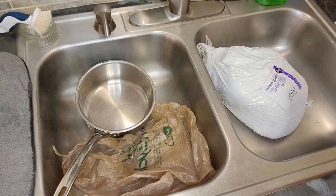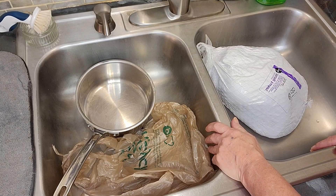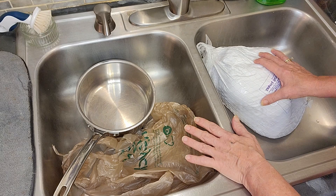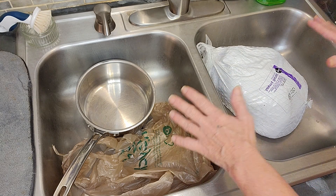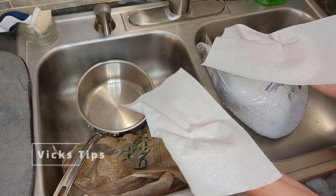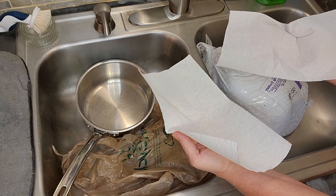I'll help you with some do's and don'ts when preparing your turkey. Do make sure your kitchen is nice and clean. Have everything that you need, because once your hands touch the turkey, you're in it. I have some paper towels here on the side, which I use in case my phone rings or something, so I can touch things without contamination.